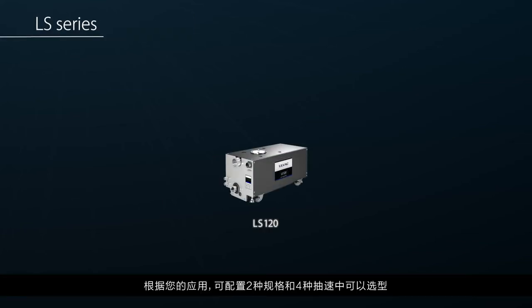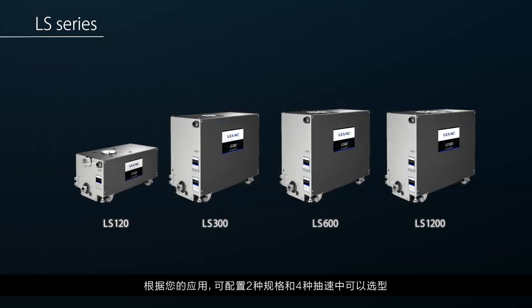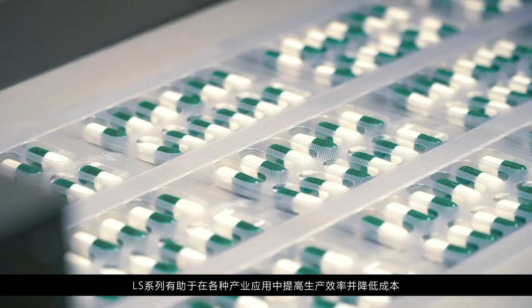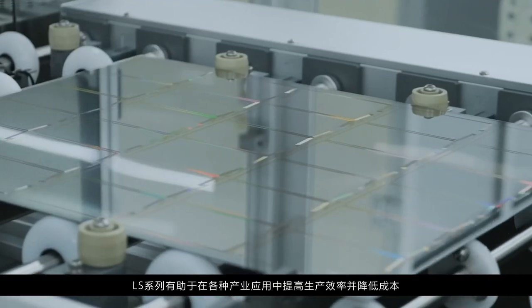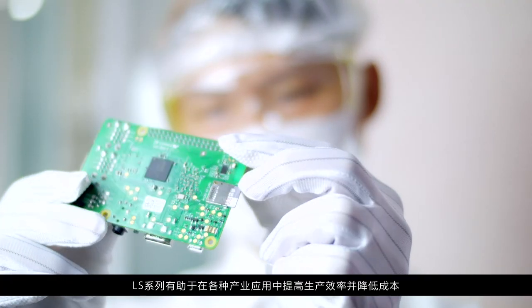Depending on your application, two variants with four pumping speed options are configurable. The LS series contributes to productivity improvement and cost reduction in a diverse range of industrial applications.